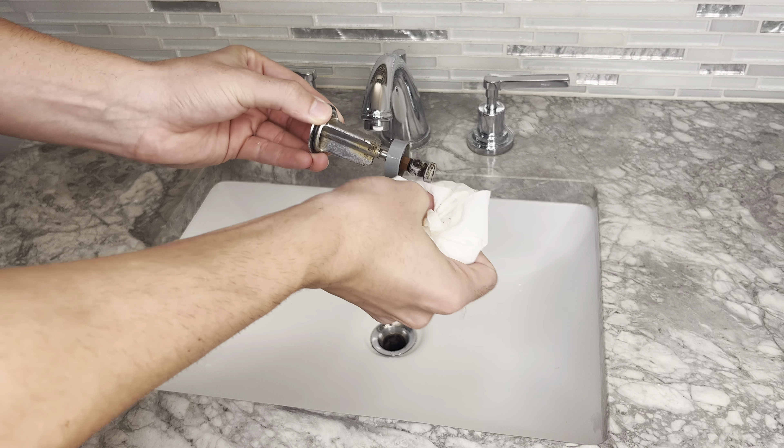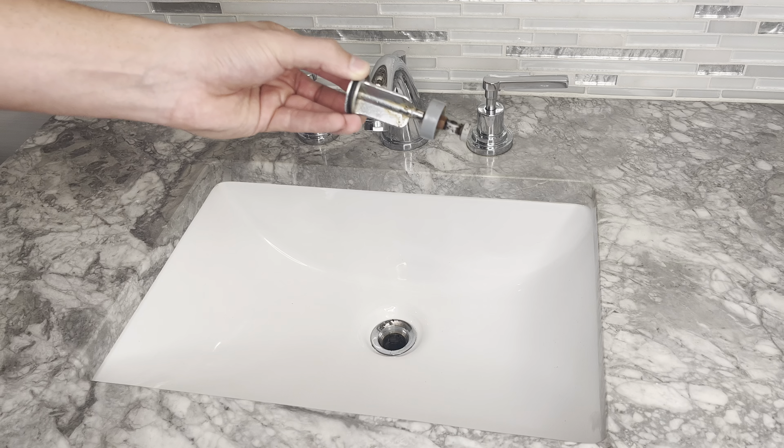I first went through and removed the hairs. After that, I used the sink and rinsed off the rest of the buildup.